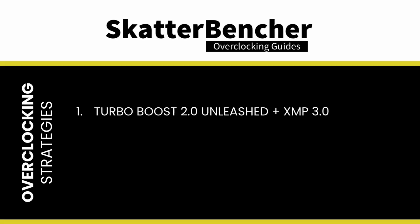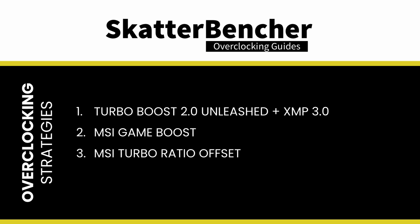In this video we will cover four different overclocking strategies. First, we unleash the turbo boost limits and enable XMP 3.0. Second, we overclock using MSI GameBoost technology. Third, we overclock using MSI's turbo ratio offset feature. Lastly, we get into manual tuning of a Raptor Lake processor. But before we jump into overclocking, let's first have a look at the hardware and benchmarks we'll be using in this guide.